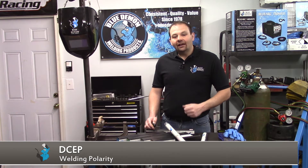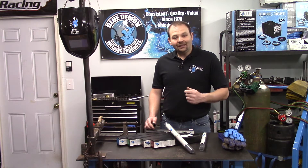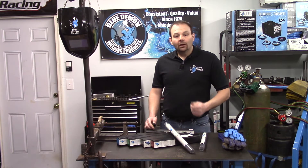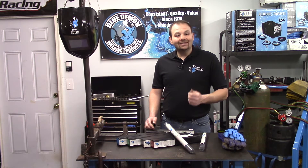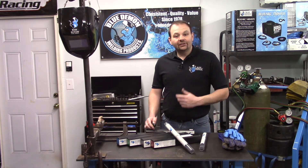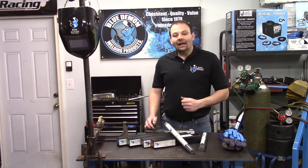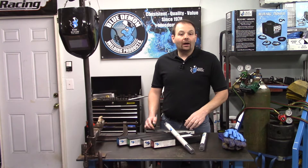ENI 55 is a more economical filler metal than ENI 99, which contains nominally 99% nickel. ENI 55 is designed for welding gray iron castings and gray cast iron to mild steel. ENI 55 is machinable; however, it will require the use of carbide tooling to do so.